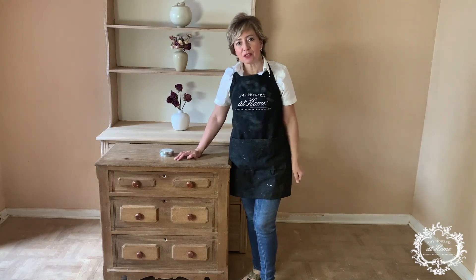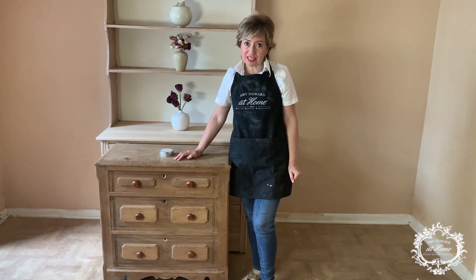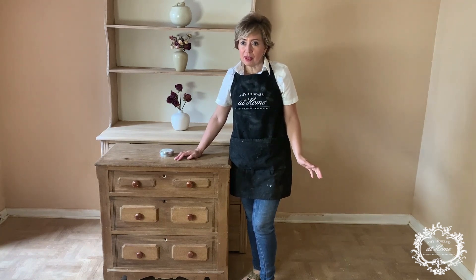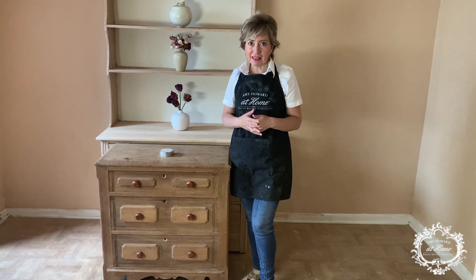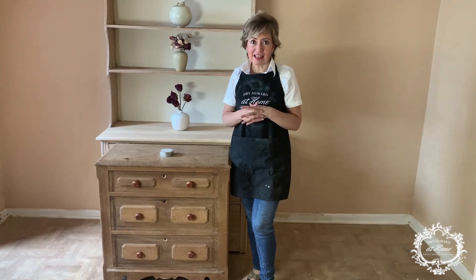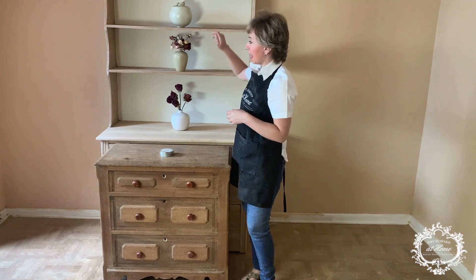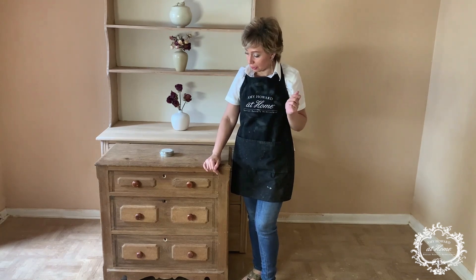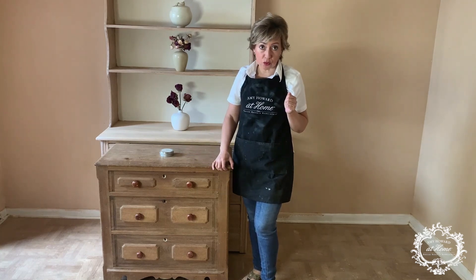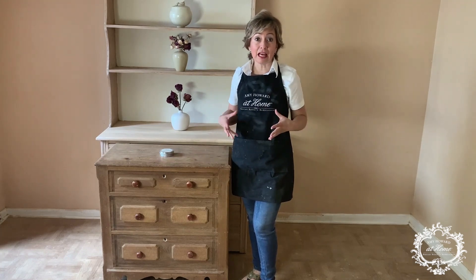Hello and welcome again to my studio. My name is Bianca and I'm the owner of Furniture with Imagination. I'm going to be showing you today how to basically get a furniture that has been stripped and bleached to give it that natural look. I found this oak little chest of drawers and it's so gorgeous and beautiful, but it is too dark and I like to lighten up the oak.